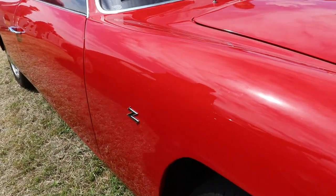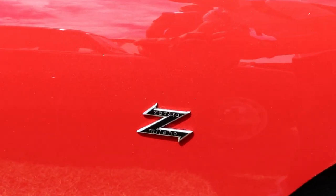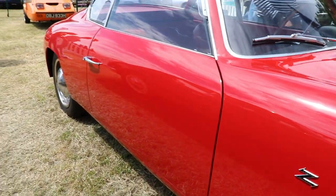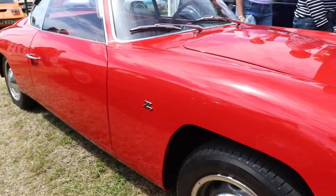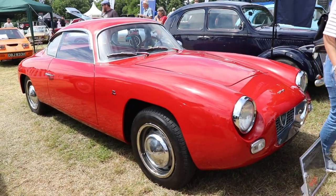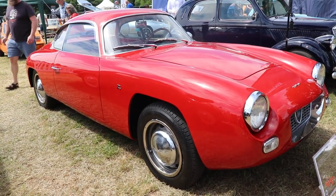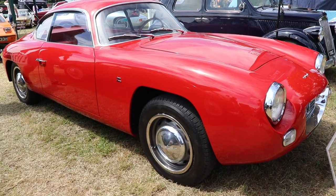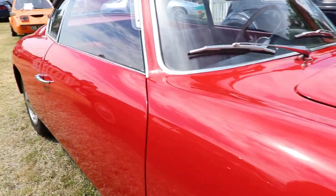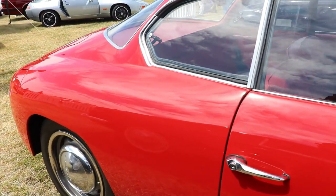The windscreen was quite chipped, so a company in Finland was sourced to make two replacements — one was fitted to the car and the other kept as a spare. Over 13 years, Bob drove the Appia regularly to local meetings and events, as well as Brooklands, Prescott Hill Climb, Goodwood, and London Covent Garden, along with various charity motoring events. This particular Lancia Appia Zagato GT Series 3 was featured in Auto Italia magazine in 2007.